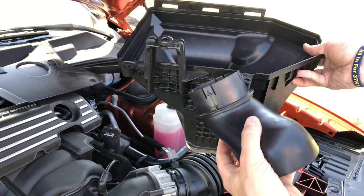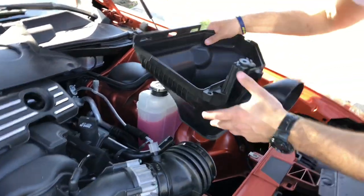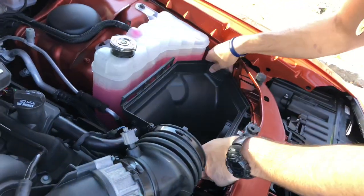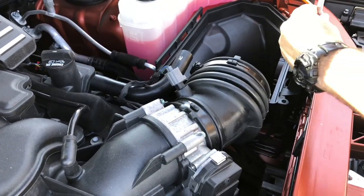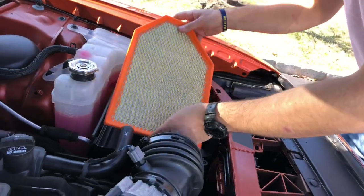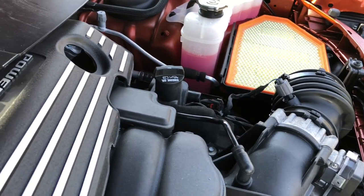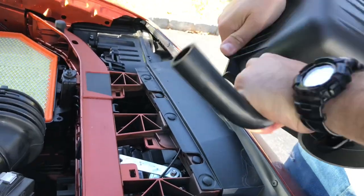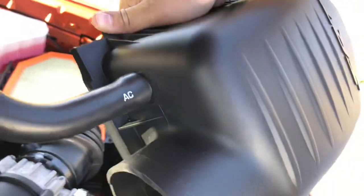Next we're going to install the lower box, put the duct inlet on it, and mount it onto the back of the headlight. Then we'll install the bolt back in on the grommet, drop the air filter in, and remove the breather tube to make it easier to install on the Hellcat lid.